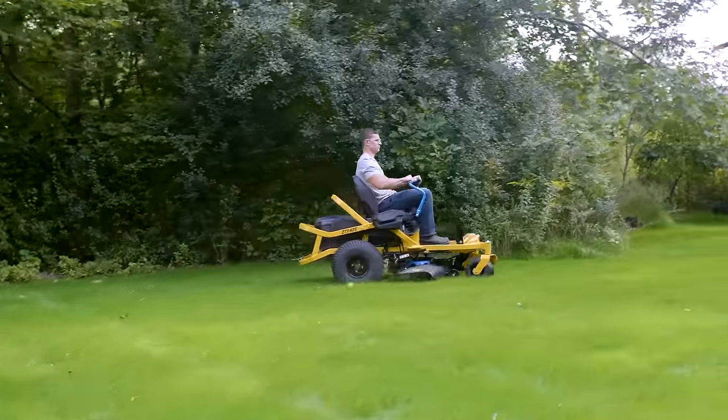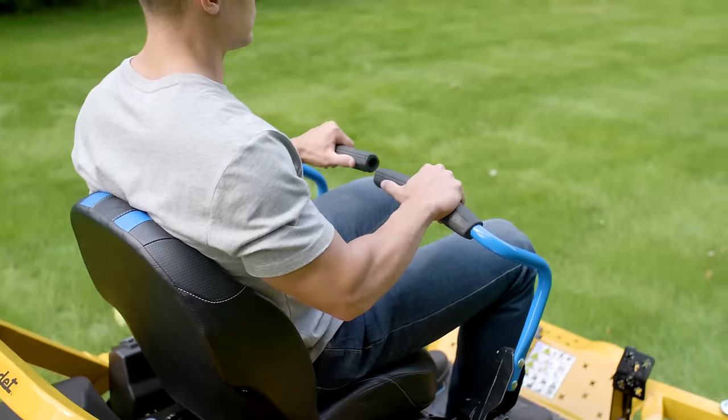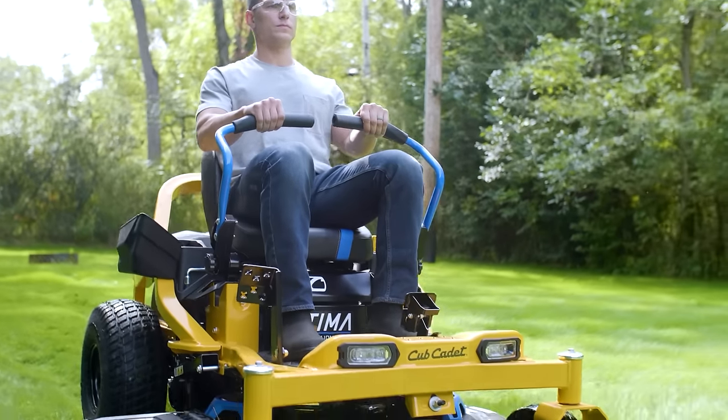Delivering uncompromising power and minimal maintenance. One charge cuts up to two acres with the ZT-142E — and with the cut quality you expect from Cub Cadet on every mow.